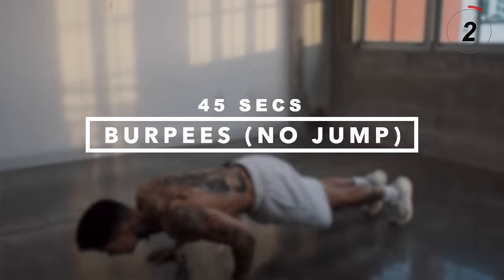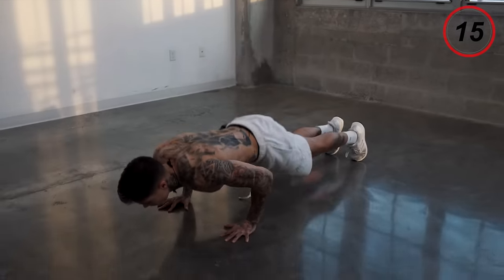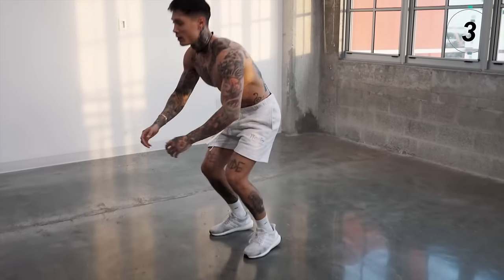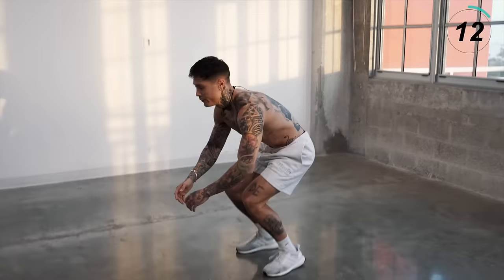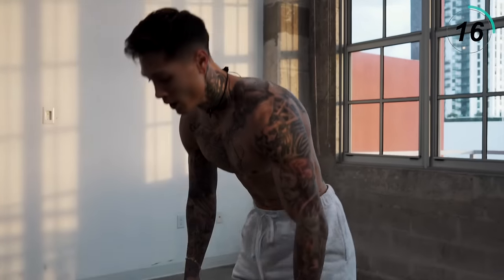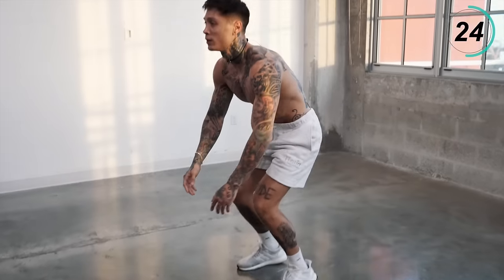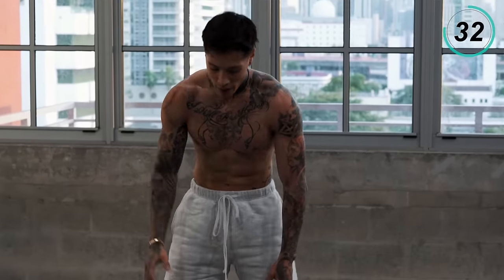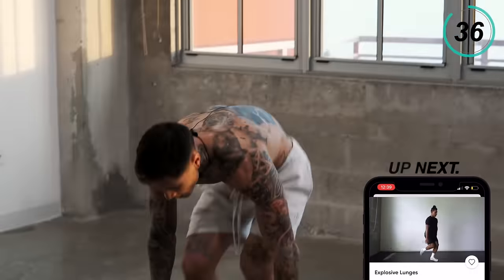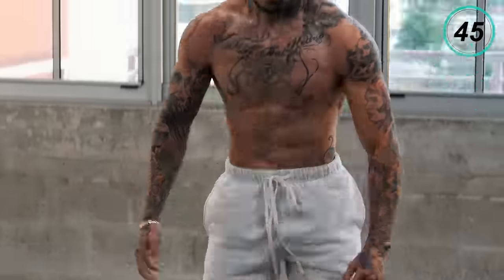Legs should feel on fire, and you should definitely feel the sweat by now. Next exercise we're going to jump into is going to be burpees, no jumps. Just take a second to catch your breath — in through your nose, out through your mouth. Choose your progression, let's go for it. Five, four, three, two, and one.